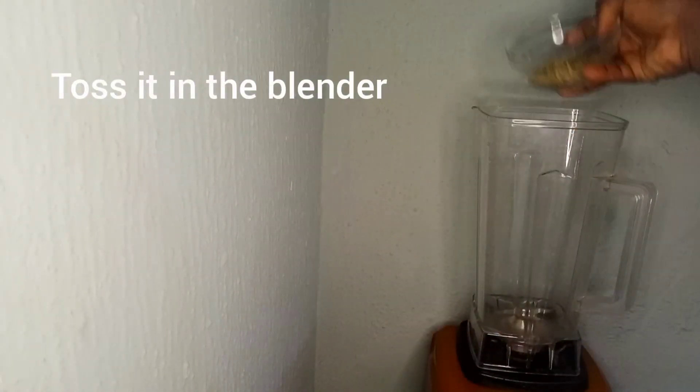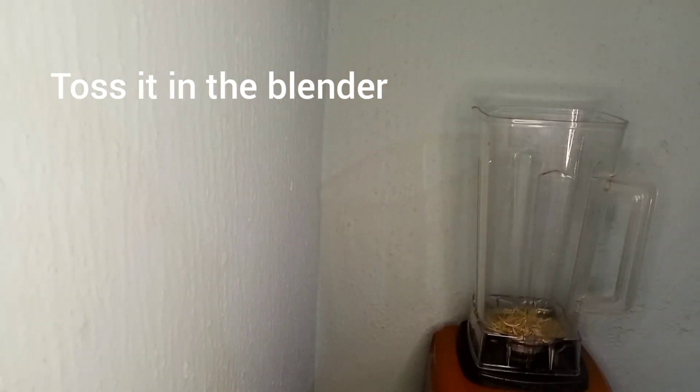Take your rosemary, toast it in the blender, and your hibiscus petals also.